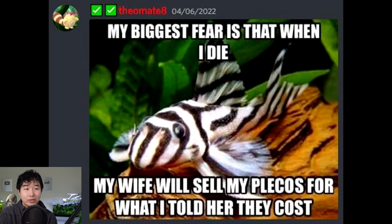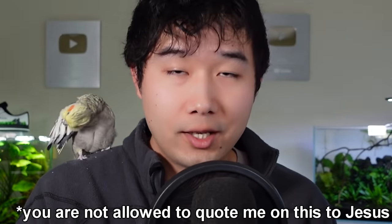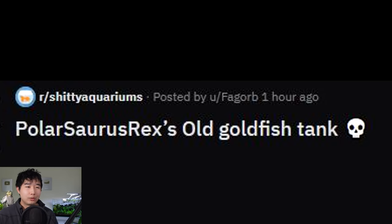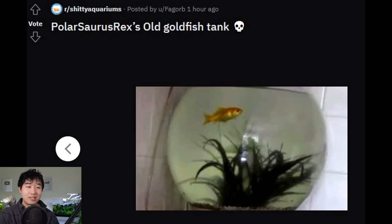My biggest fear is that when I die, my wife will sell my plecos for what I told her they cost. Do you tell her the full price? Who out here is thinking about dying and fearing the plecos won't be sold for as much? You dead, bro — you don't have to worry about that anymore. But Polarsaurus Rex's old goldfish tank — who the heck is that and what is this? I'm assuming it's a YouTuber or Twitch streamer. Everyone except Michael Reeves is on my hit list. This fish is gonna be extinct soon, like the dinosaurs — just like what your username suggests. That is definitely a Roblox content creator.